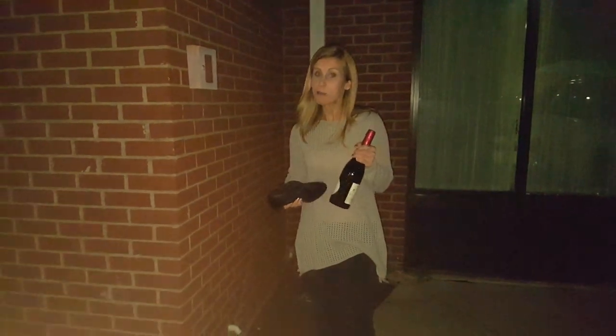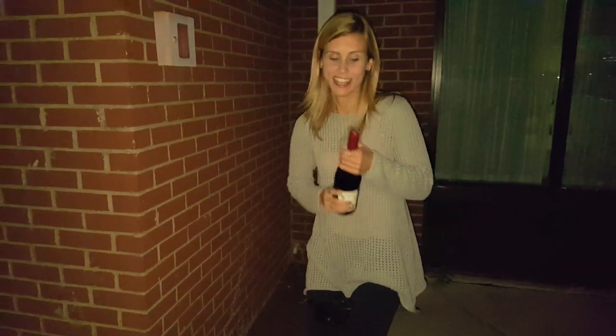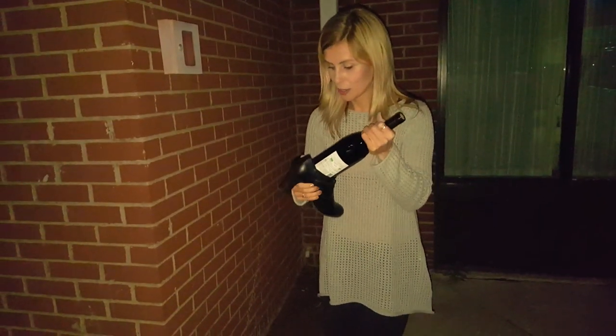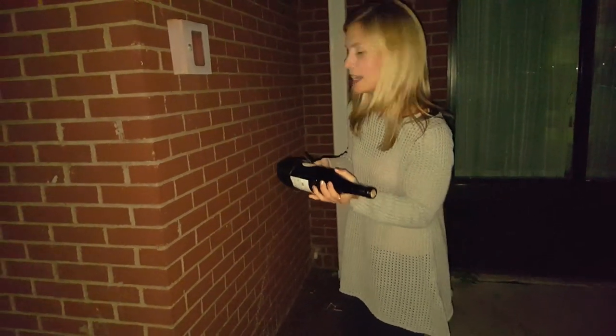Are you ready? So apparently you can open a bottle of wine without a corkscrew. Just remove the top, grab a shoe. We're not sure if it's gonna work with a woman's shoe or a man's dress shoe. And bang it against the wall.